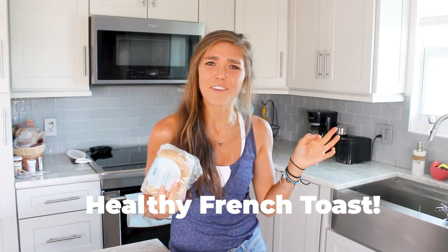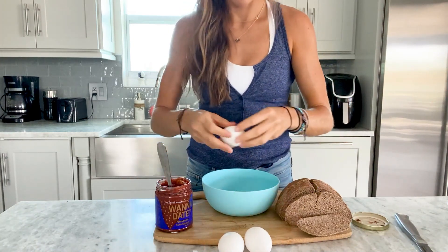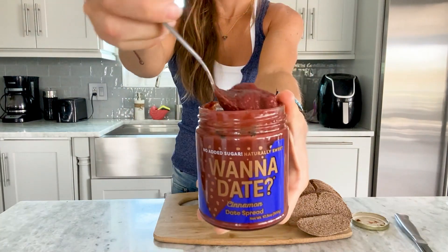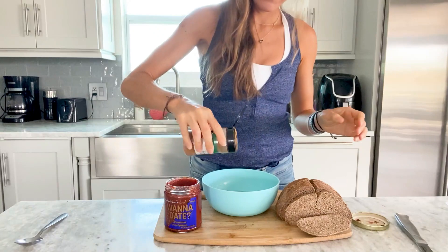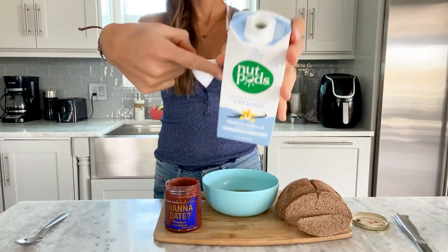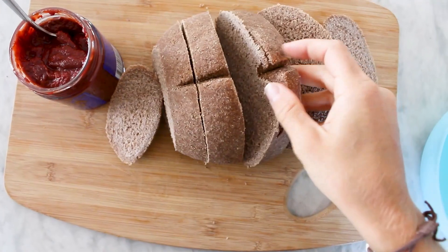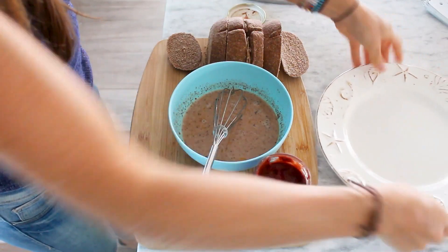So this is gonna be some super freaking healthy french toast. For the egg mixture recipe, you're gonna wanna take three eggs, one tablespoon of vanilla, a teaspoon of cinnamon date spread, a little shake of cinnamon, some coconut milk, and then whisk all that together. Slice your bread into super thick pieces and let it soak — the longer the better.